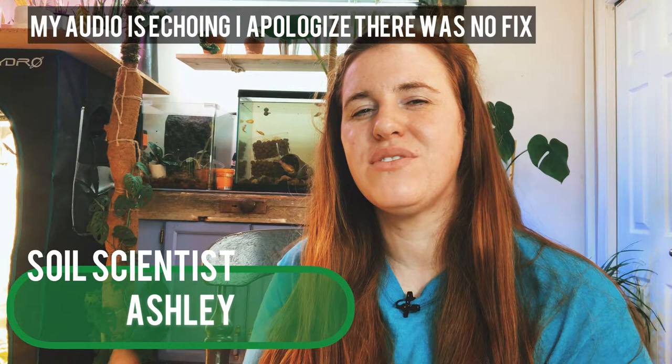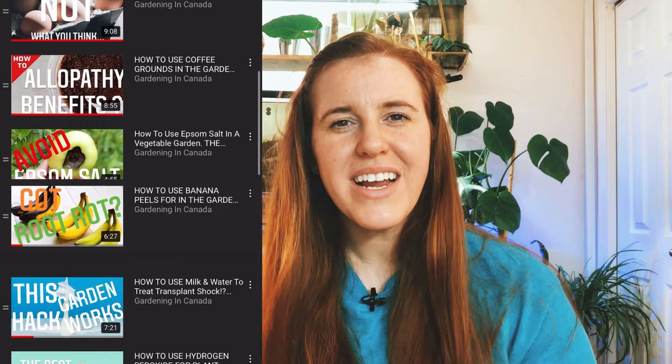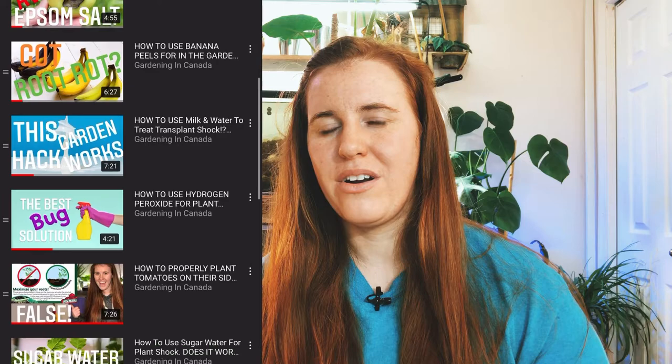Hello plant people, how are you guys doing today? If you're new around here, my name is Ashley and I'm a soil scientist. On this channel I like to take that science and apply it to all things plants. In today's video we're talking about molasses — specifically unsulfured molasses — and we're going to be doing another plant hack, or garden hack. It's part of the hack series where we look at the crazy things on the internet to determine whether or not science can prove them real or fake.